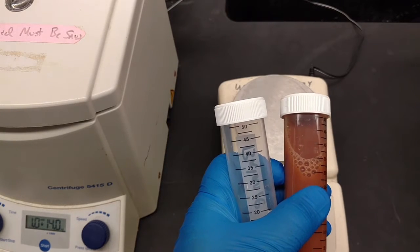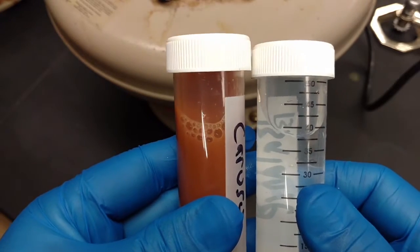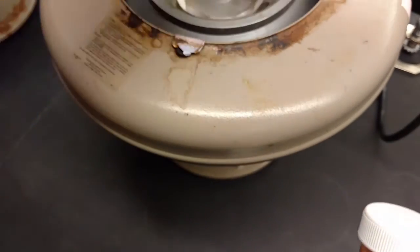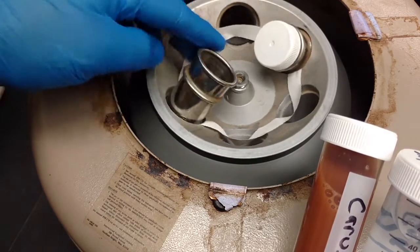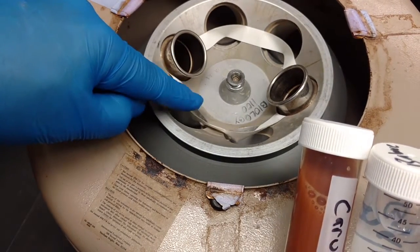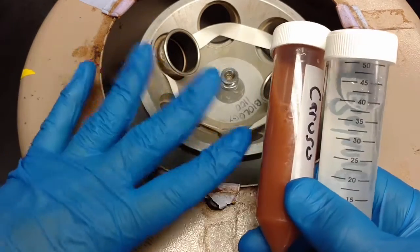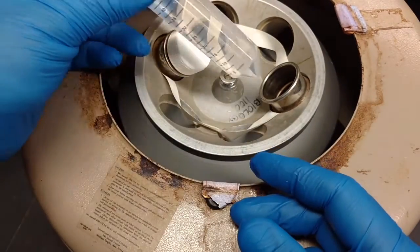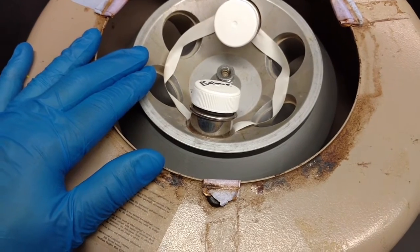We've filled up the balance tube with water up to about 46 mils — both tubes are ready. We have tabletop centrifuges in two different sizes: some that hold 50 mil tubes and some that hold 15 mil tubes. Always put your tubes in one of the sleeves, never in the empty holes that hold the sleeves, because if you do your tubes will shatter. Always balance a centrifuge — put tubes opposite each other.